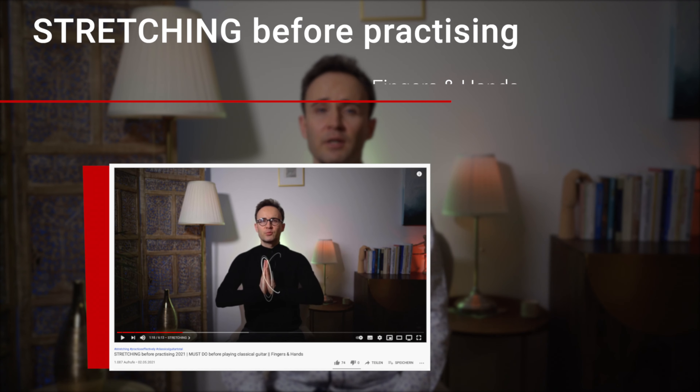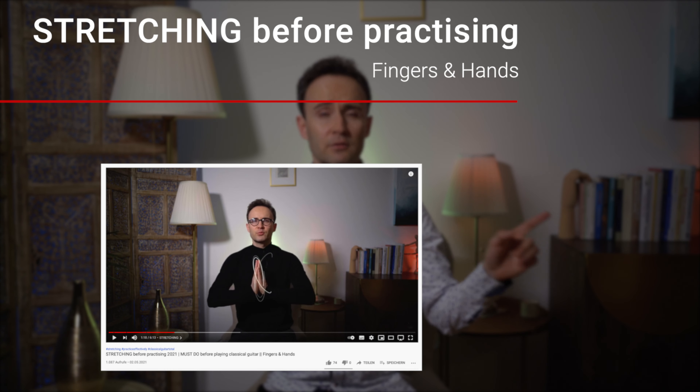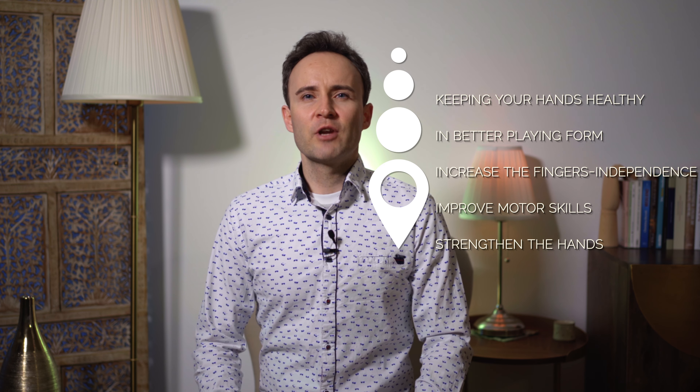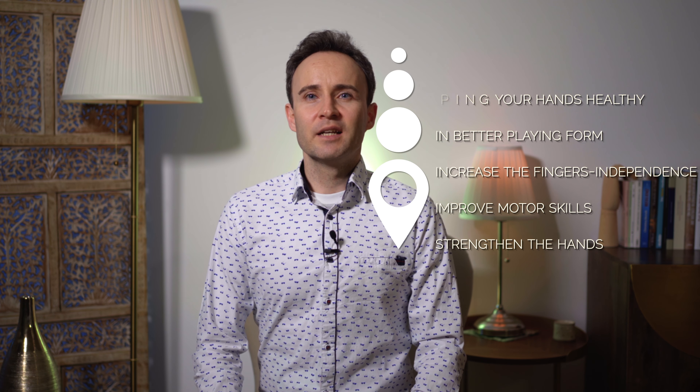Remember that these muscles are small, so be gentle with whatever you do with your fingers or hands. If you want to know how to stretch your hands before practicing, you can check out my latest video. These kinds of exercises can really go a long way to keeping your hands healthy and in better playing form. They increase the independence of the fingers, improve motor skills, and strengthen the hands. I do them every day while my hands are free.